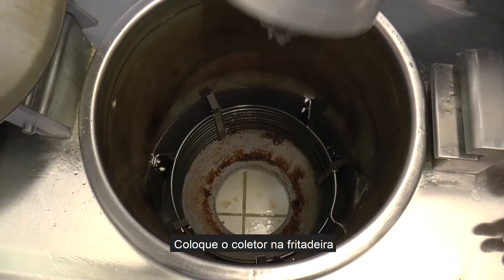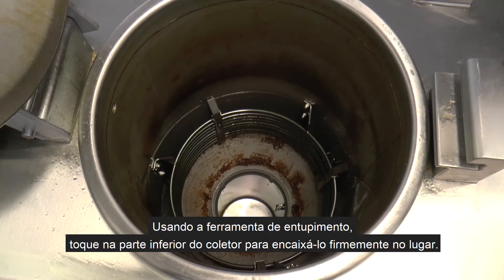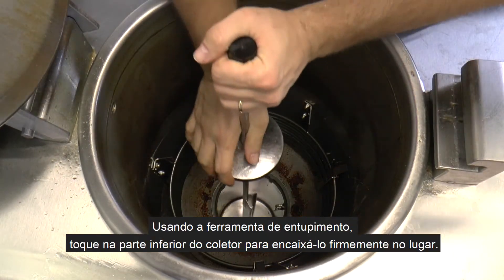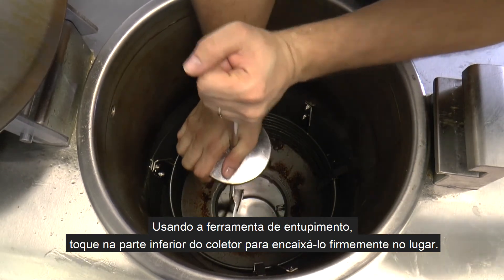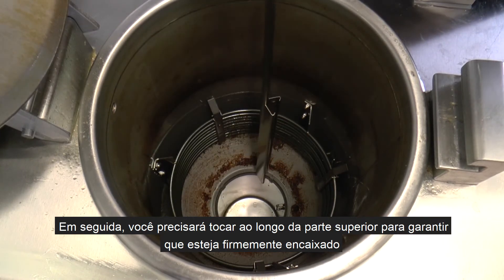Collector installation. Place the collector down into the fryer. Using the plugging tool, tap along the bottom of the collector to firmly seat it in place. Next you will need to tap along the top to ensure that it is firmly seated.